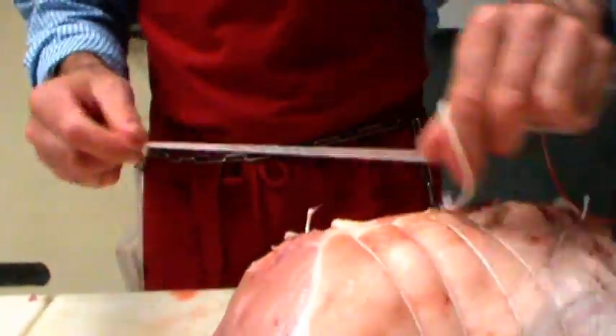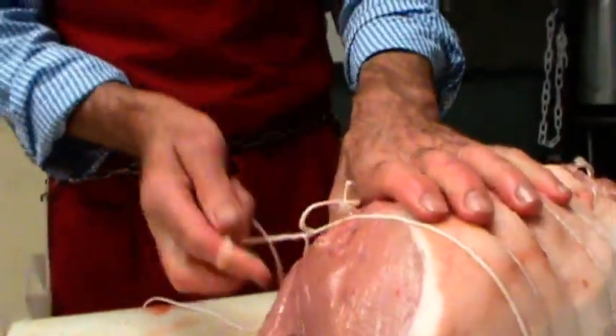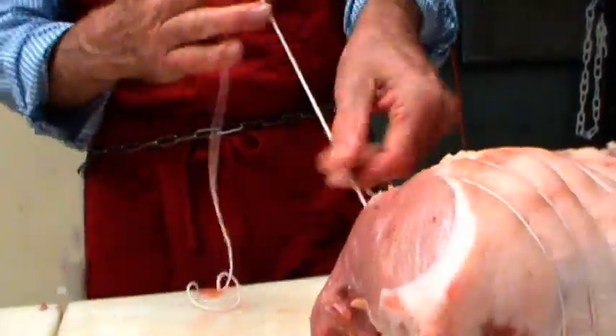This knot that I'm tying is just a simple little butcher slipknot. You repeat it — it's just kind of a loop is what it is.